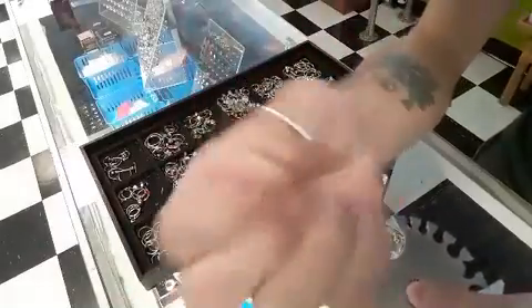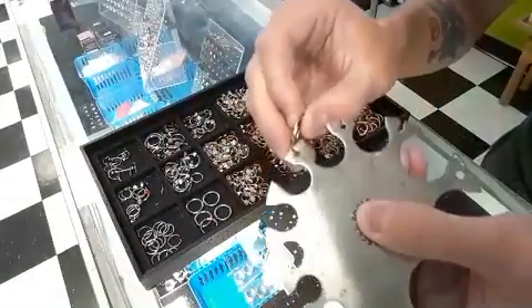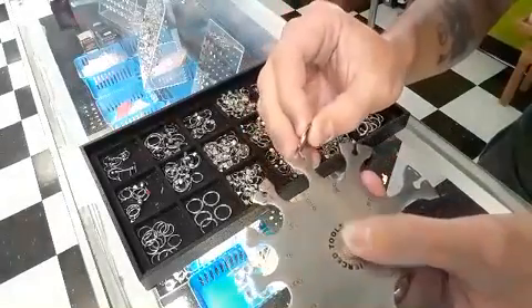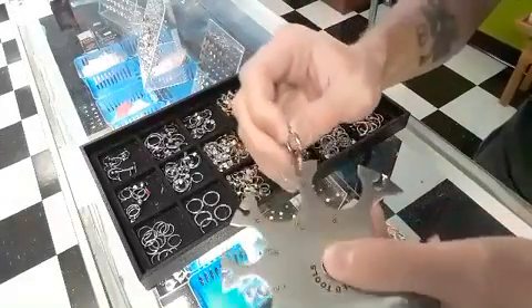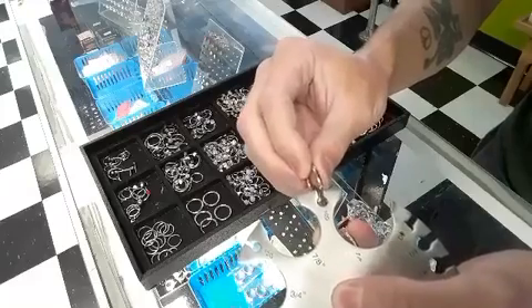We'll take this ring and find out what size it is. Definitely not 18, not 16, not 14, not 12. Looks like it fits through the 10.